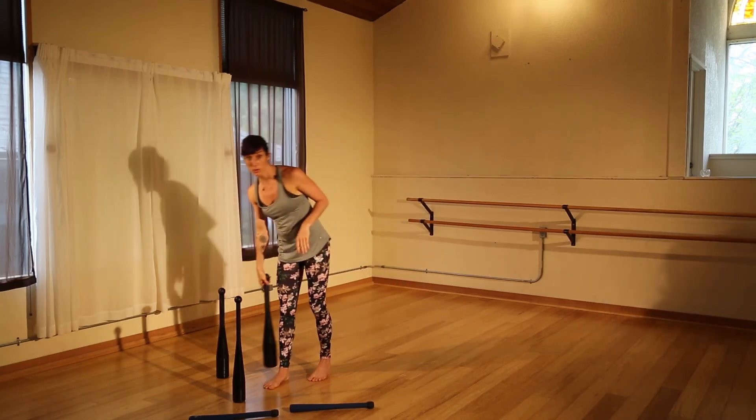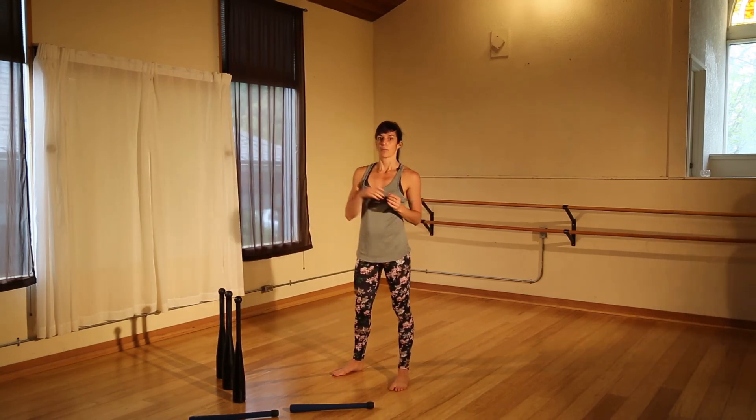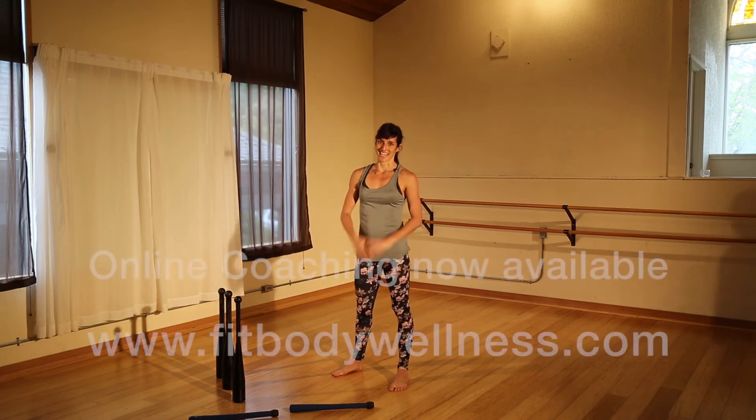If you want the full program for that, you can go to Scott Sonnen's King of Clubs — it's an excellent tutorial for building your skills progressively and incrementally. Thanks for tuning in to Ninja Moves. I'll see you next time.